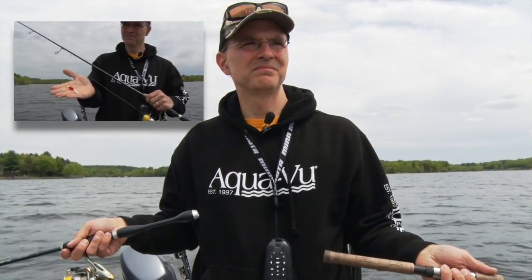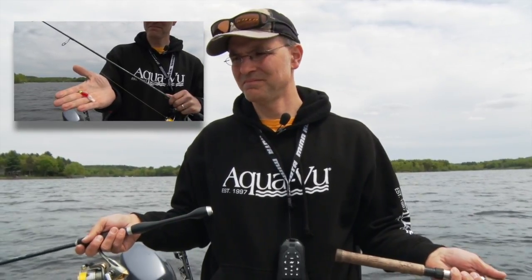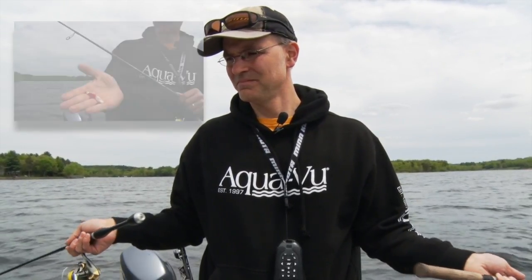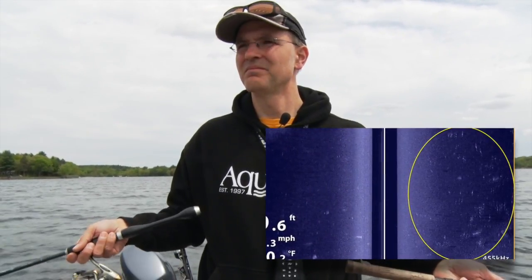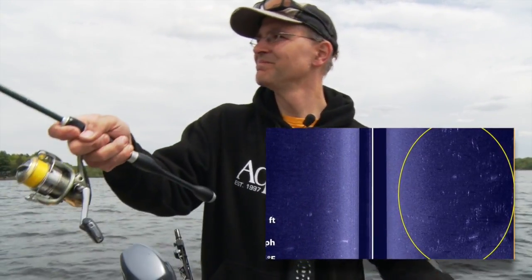Having access to that real-time on-the-water information from my AquaView micro camera system made it easy to develop a plan of attack. I would target these perch by pulling 1/32-ounce jigs tipped with soft plastics along the edges of these shallow flats in the specific areas where side imaging told me the perch were concentrated.